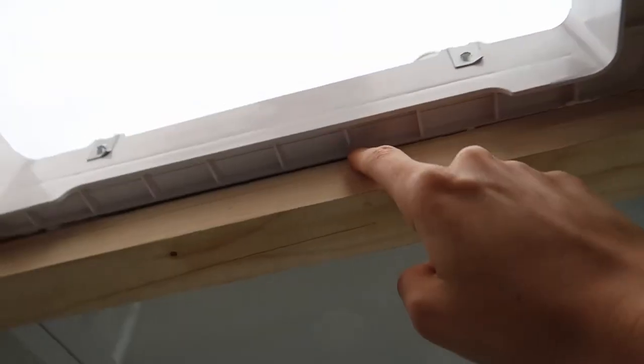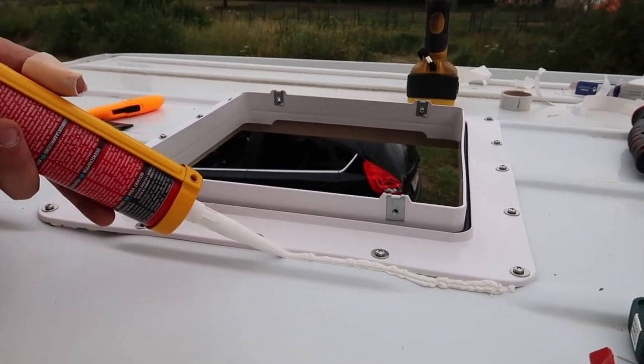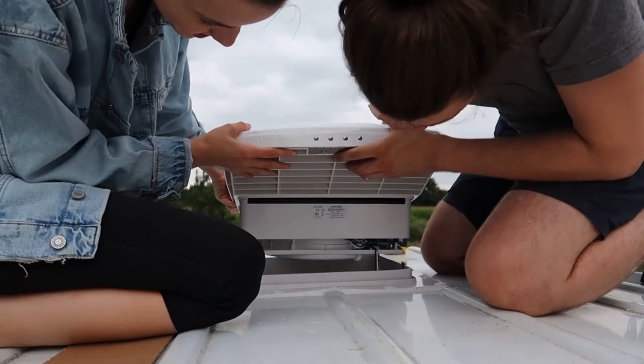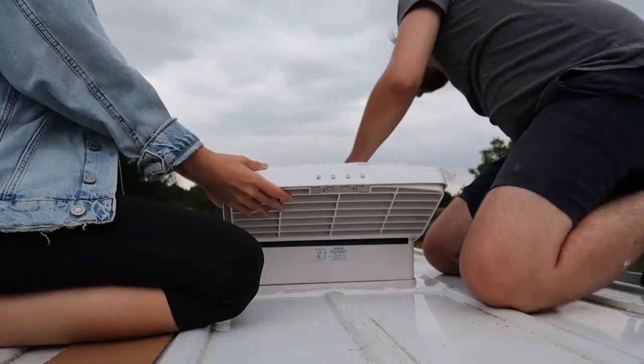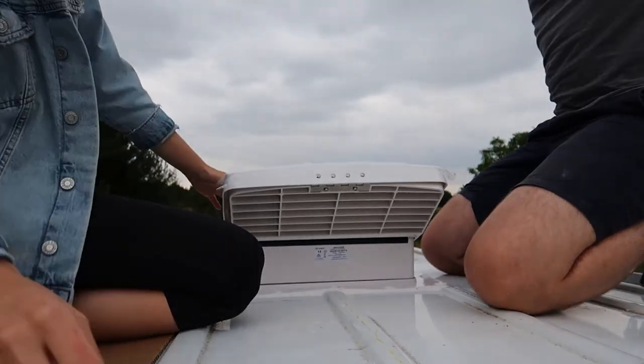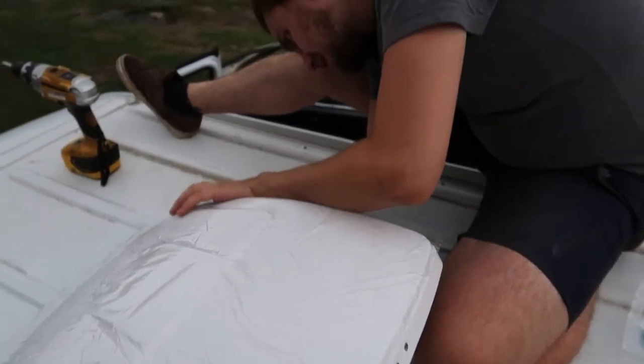We have our wooden frame installed for support. We have gaps in between, but it's not a problem — we can just seal it with sealant. Here it is — now we just have to screw the screws in and we're done. That concludes this video. In the next one we will tackle the floor, so stay tuned for that. We'll see you next time, bye!